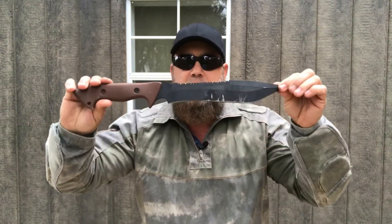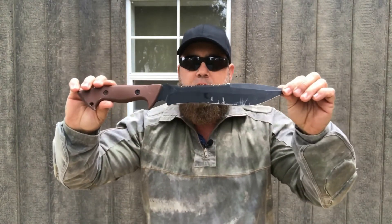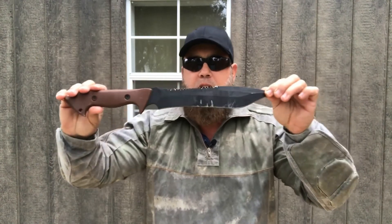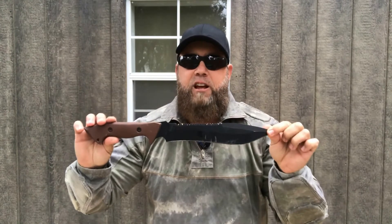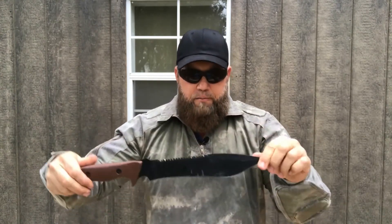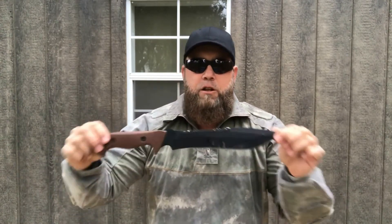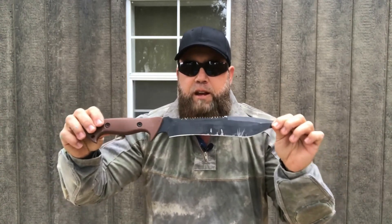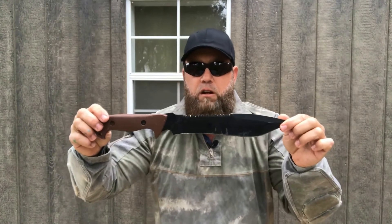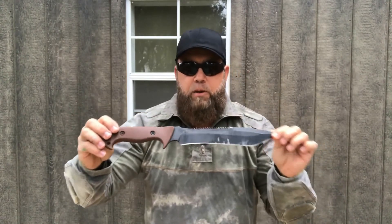Just wanted to give you a quick progress report or update on this particular knife. If you've been shopping around and seen one of these, they are definitely worth getting. This has been passed down to my son and he loves it. That's it for the review — I'm not going to do any chopping or anything like that. You can check out some other videos on that. Just wanted to give you a little update on this knife and how good it's been to me.